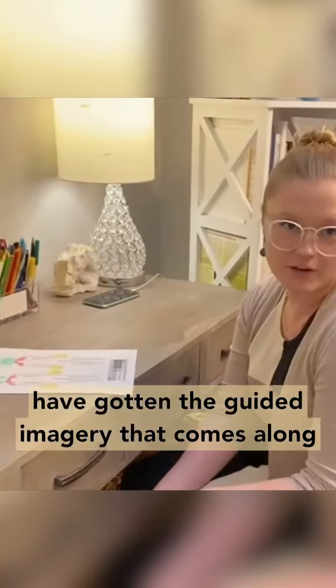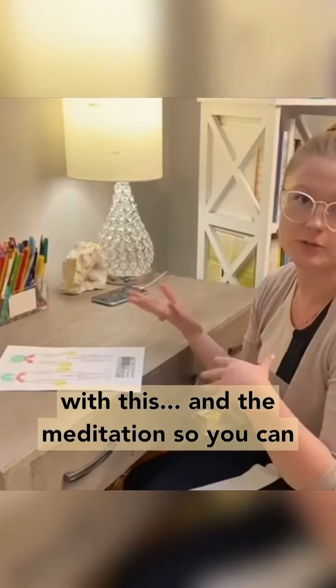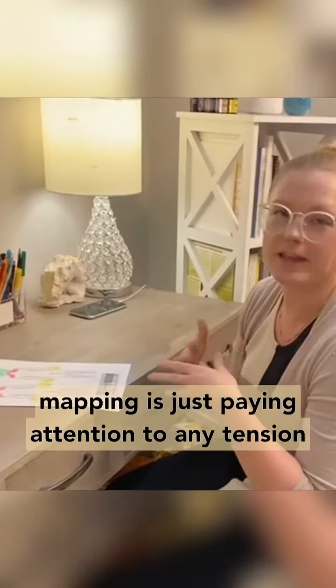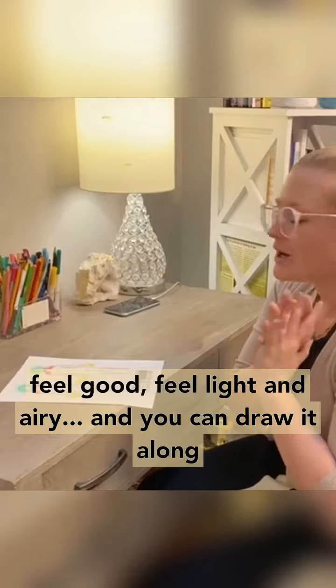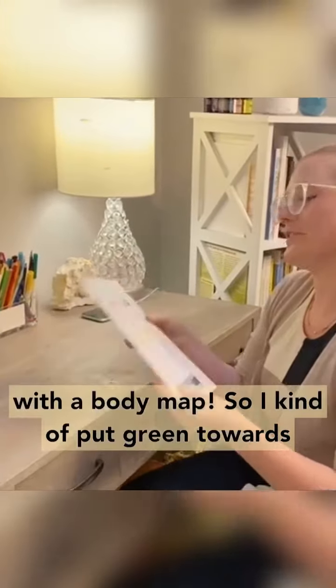So you might have gotten the guided imagery that comes along with this, kind of the meditation that you can listen along or do before. And basically body mapping is just paying attention to any tension you feel in your body, any parts of your body that feel good, feel light and airy, and you can draw it along with a body map.